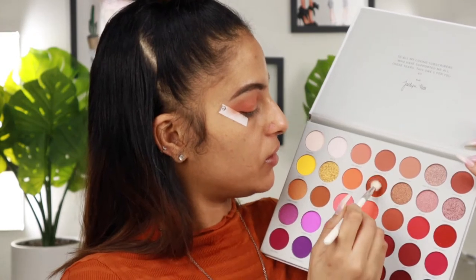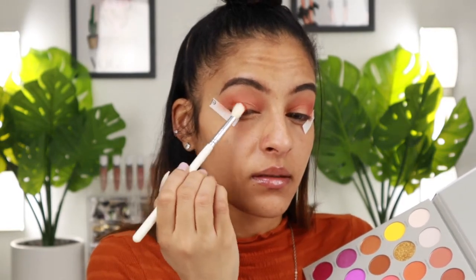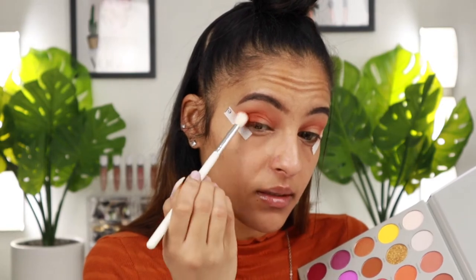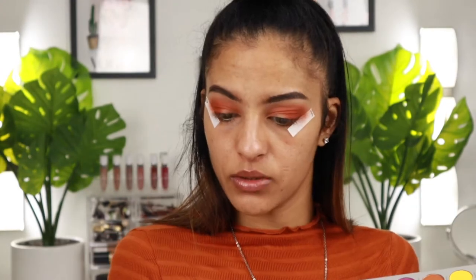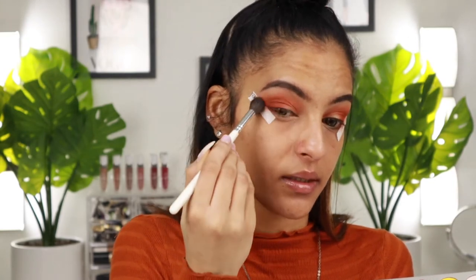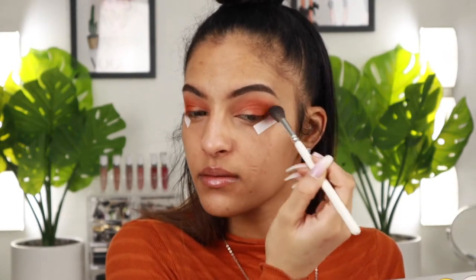Now I'm taking a little bit of 'homebody,' which is this brown tone shade, and placing it on the outer part to deepen this section and make it a little darker and more intense. Just building this shadow up — it's a really pretty shade. I'm buffing and blending it on the outer portion of my lid, kind of halfway, and really smoking out this outer part. Using the JH30 brush to blend the outer corners of the eyeshadow.